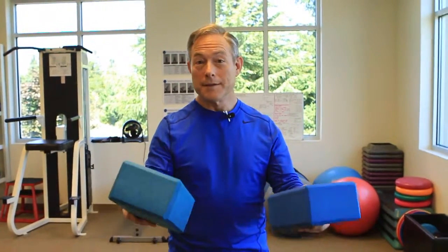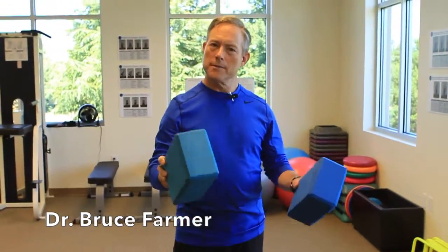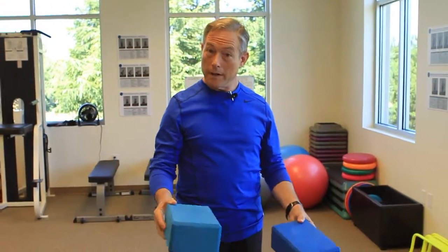Hi, folks. Today, again, we're talking about low back pain — simple things to help relieve your back pain. One of them is what I call the soleus ankle stretch.